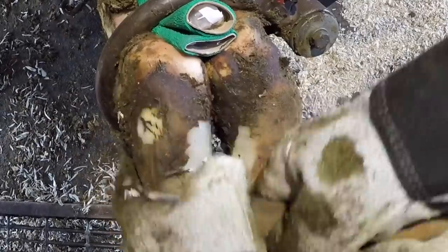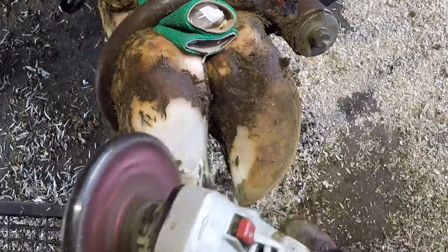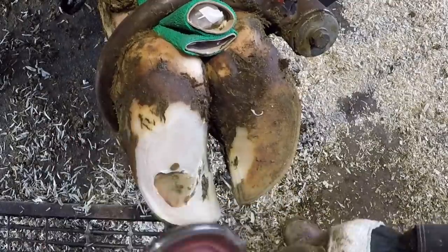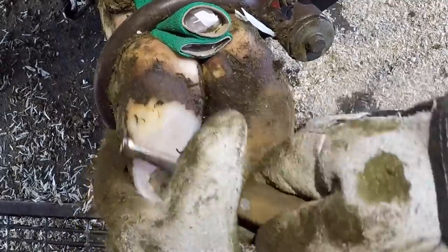As we're looking at this foot right now, we're about eight weeks out — a little over eight weeks actually — from that initial trim. Typically I do a recheck on a cow at the very next visit, which is four to five weeks for this particular farm. However, I did not send the recheck list in time and this cow did not get sorted off for that four-week check, so that's why we're at this eight-week mark.